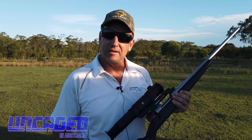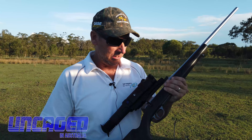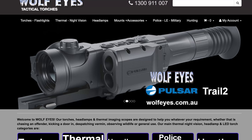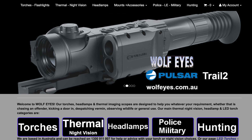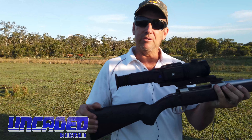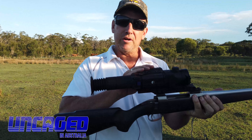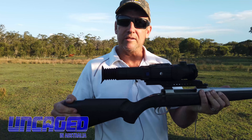Hope you guys have enjoyed the zeroing of the Pulsar Trail 2 today. The Sako 85 in .30-06 with the Pulsar Trail 2 — let's see what it can do out in the real paddock. First impressions are that it's an absolute weapon — not the .30-06, but the Trail 2 is one of the top-of-range thermal scopes out there. The rangefinder is going to be awesome and the power of this thing is incredible. Looking forward to using it out in the field this coming week.